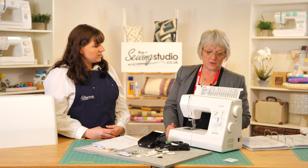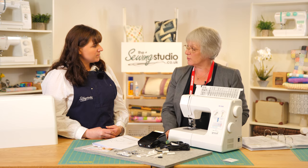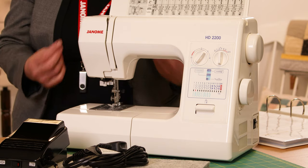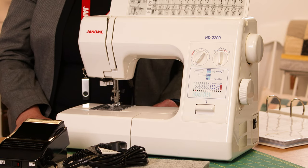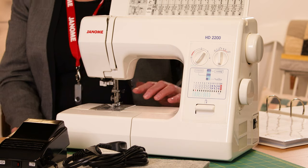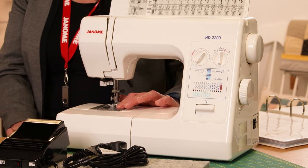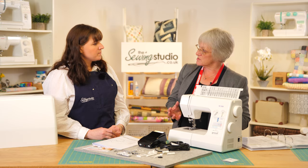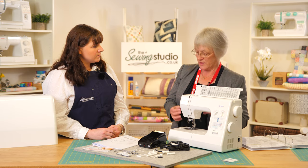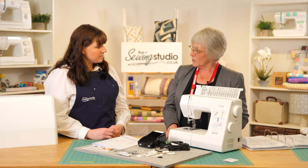This machine is aimed at all different kinds of sewers — from a beginner to someone more experienced who wants to make lots of bags or soft furnishings. Within the Janome range, it's a category B machine — a top-loading horizontal rotary hook machine. It sits above the mechanical J series, and is a very robust machine that will do a lot of work for you.